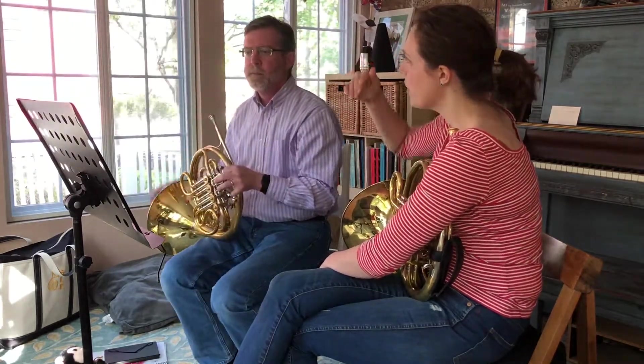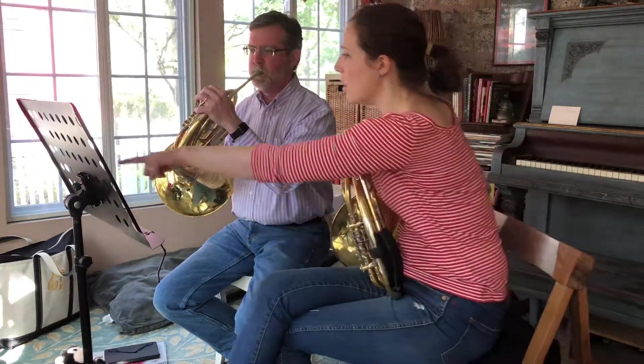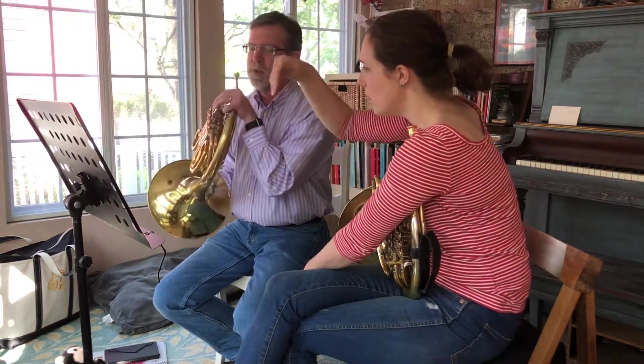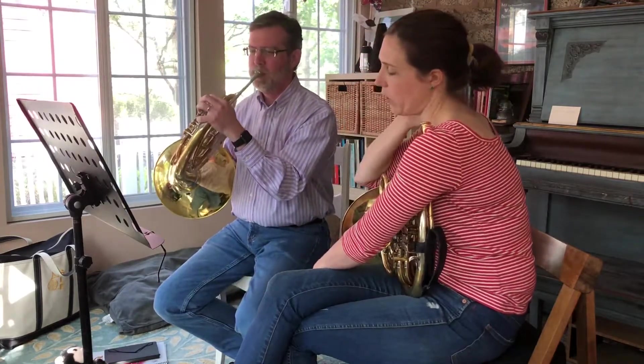I think the back of your tongue just has to come up a little higher for the B, the written C, and the written E at the top. There it is. And even more forward. Well — I was playing the wrong fingering. That would make it extra hard.